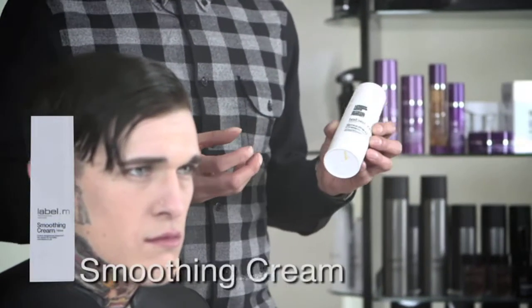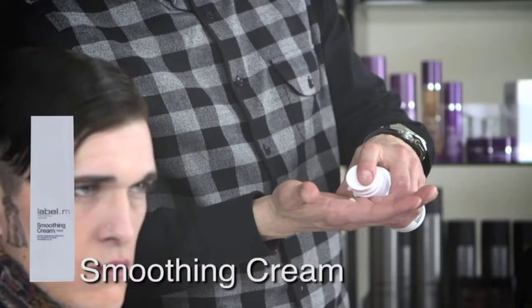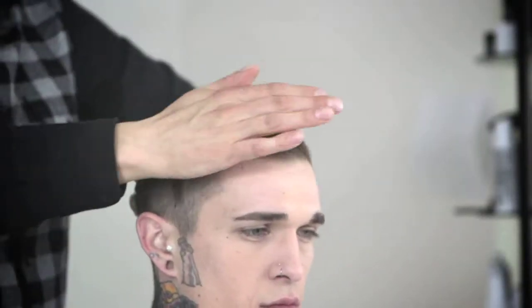To start styling the hair as a base product, we're going to use some of the Label M Smoothing Cream, which contains the M Flex 3 technology. It helps to smooth the hair, lock in moisture and make the blow dry last a lot longer. When applying the smoothing cream, you just need to work a small amount into your palm and then from root to tip, work this all the way through the hair, only through the top area where we have the length, making sure it's got an even coverage throughout.